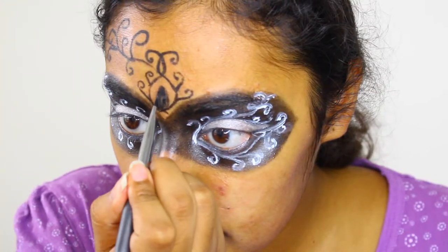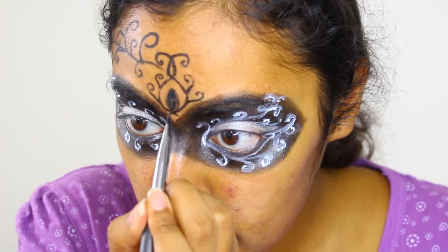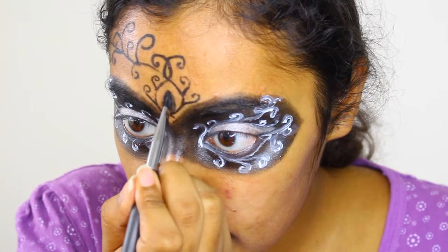Now, using an angled eyeliner brush, I'm going to set the liner again with a matte black shadow.